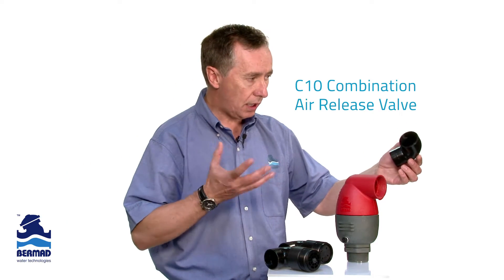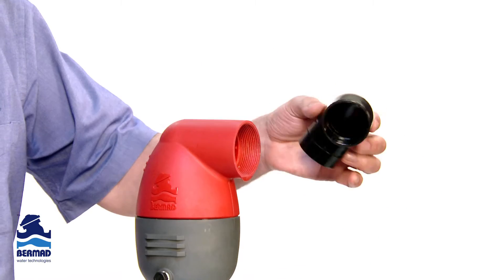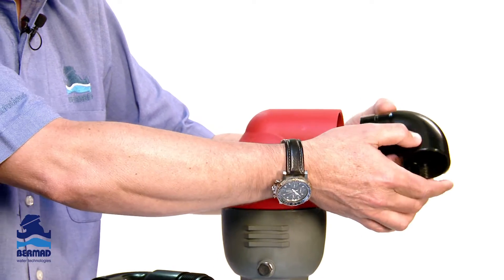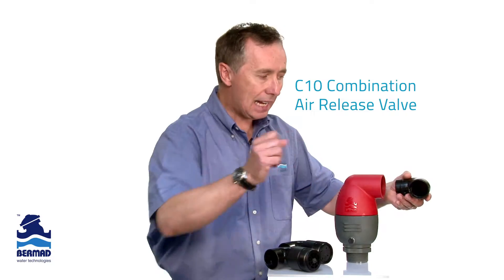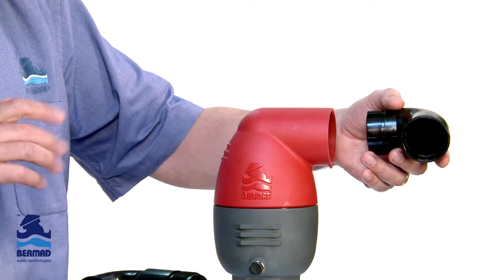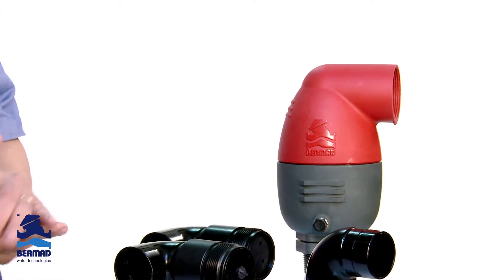One of the options that comes standard with the valve is a threaded outlet. This is a swivel outlet that fits on the discharge of the valve, giving you the ability to pipe any moisture discharge away from electrical components or anything inside the pump station. That's standard with the valve.